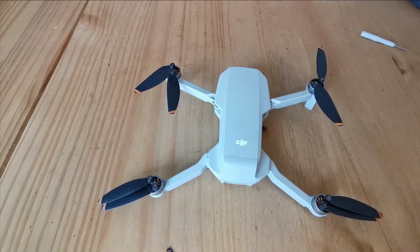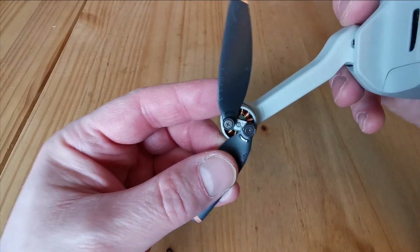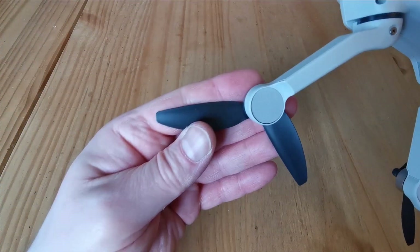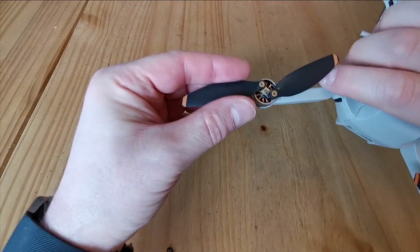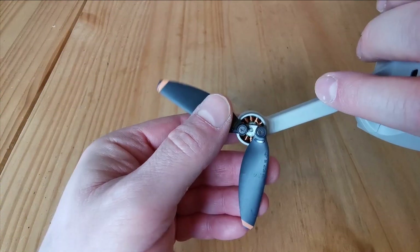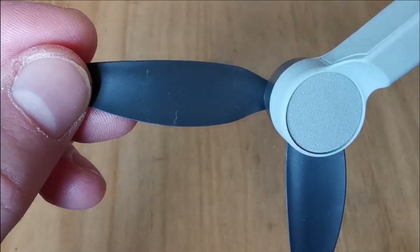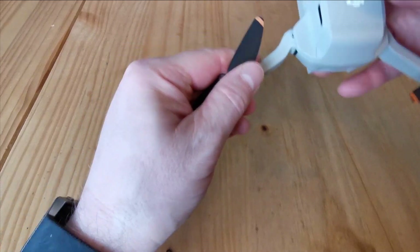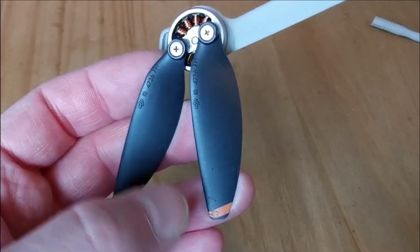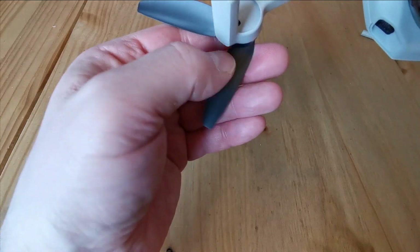Here we are with the DJI Mini 2. First is the inspection side of things. You want to do a visual inspection on the top of the blades and also check the bottom. Feel along both sides of the blade for any nicks. I can see this one has the crack — you can see it here, and spinning it around shows it more clearly. That set of blades on the lower left arm needs replacing. This other arm looks fine — just some scraping on the paint, which is absolutely fine.